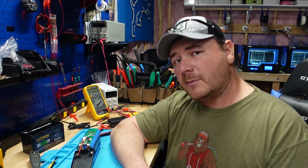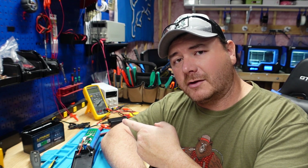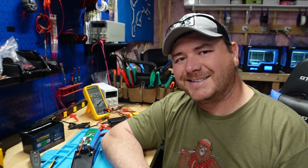Thanks for watching guys. If you haven't already, hit that thumbs up button — it really helps me out. Leave a comment and let me know what battery you think I should review next. Make sure you check out one of these other videos — thanks guys.